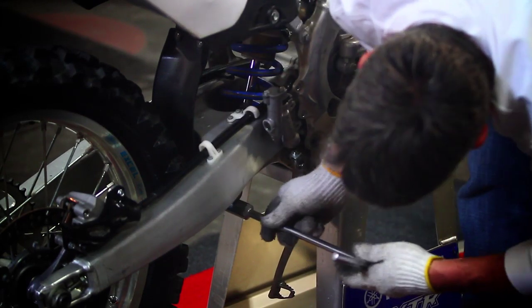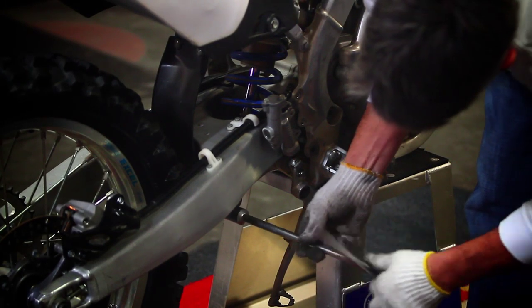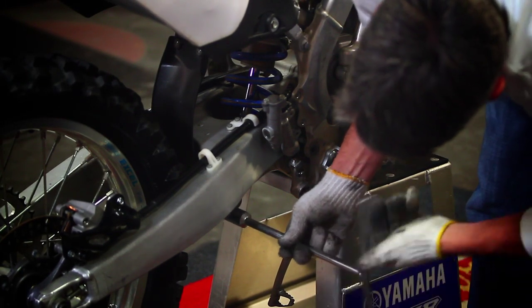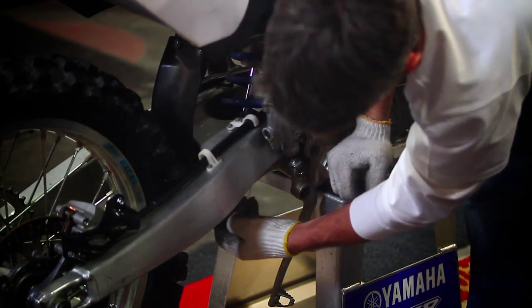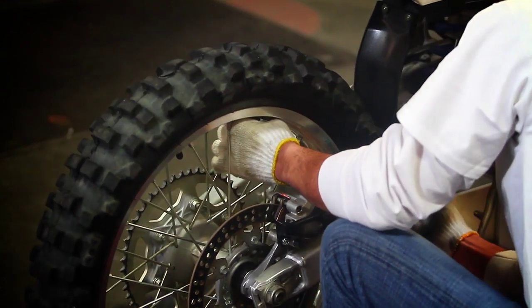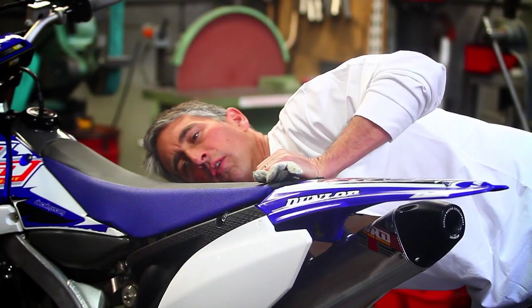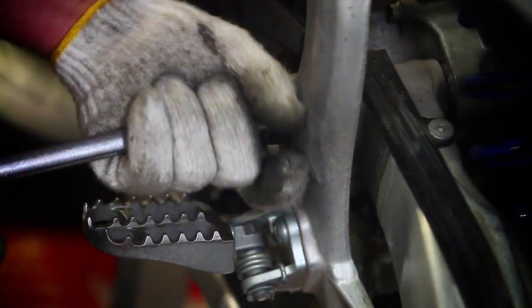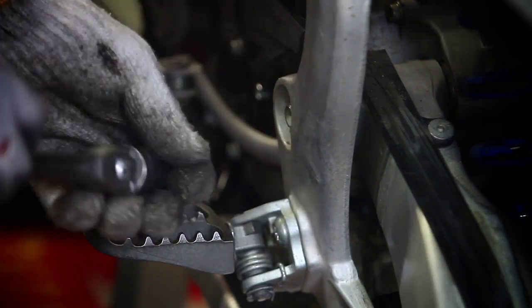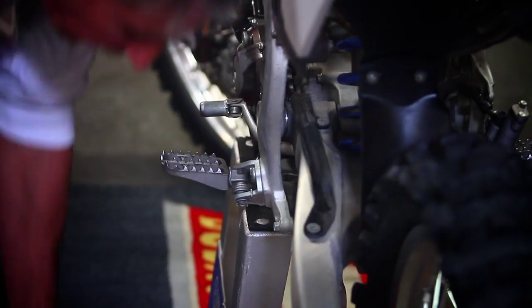Take your bottom shock bolt out and the back of your pull arm bolt out — so those two bolts are all you remove from the bottom. Then take the swing arm pivot out. I like to put something under there to make sure it's not bottomed out on the roller, because that puts load on the swing arm pivot.